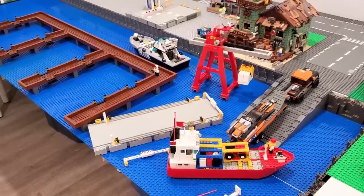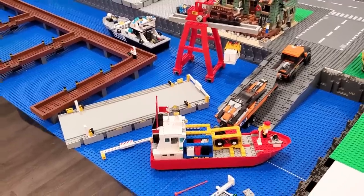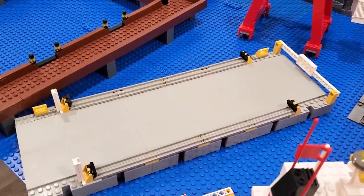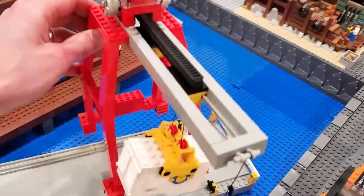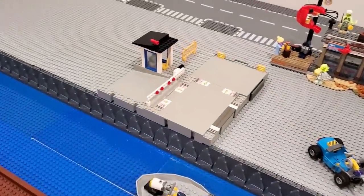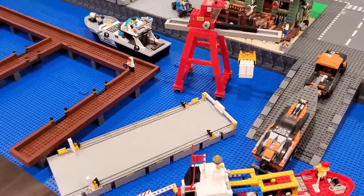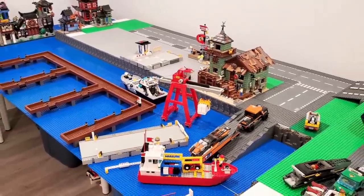Speaking of industrial boats, check out this amazing addition to our boatyard. This is from 1991 — set number 6542, it's called the Launch and Load Seaport. It comes with a container ship, also this platform, and an overhead crane that's actually on wheels so it can sit on the platform. And there's also this little check-in zone right here as well. This was gifted to me by a local fan — Stingbrick, thank you so much. Absolutely incredible. I'm blown away, and it was actually perfect timing as we're looking to build this today.